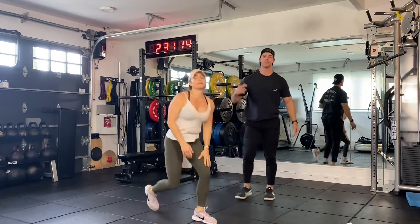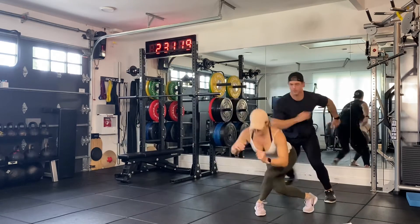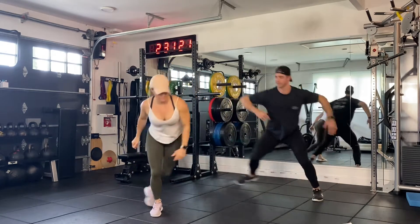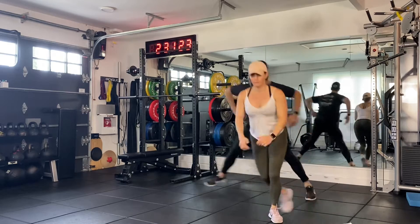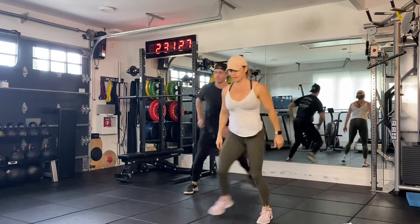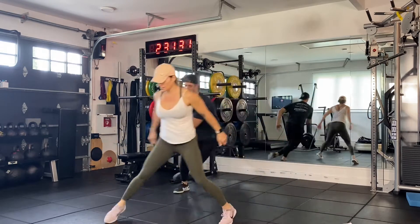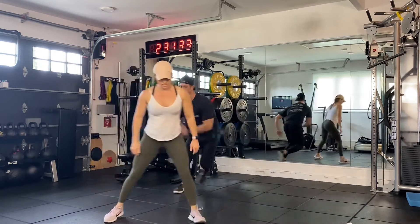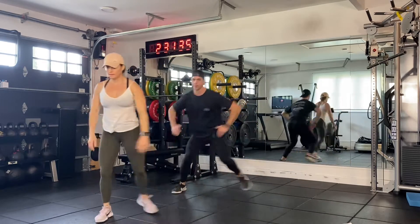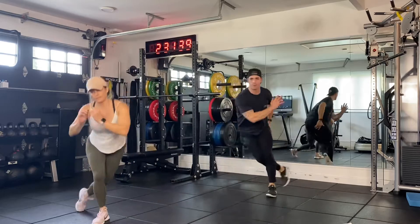Now we're going to do some cardio. Stand on up — speed skater, side to side, 12 and 12. Let's go. If you need to modify, you can modify like Casey. If you want to hop fast, you're going to hop fast. Either way, it's that lateral bounding. Pick up the pace if you can, modify as you need it. Almost there — we're going for 12 on each side. Three, two, and one. Awesome.